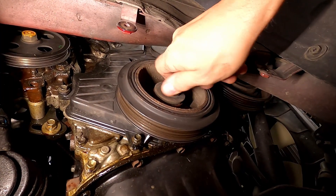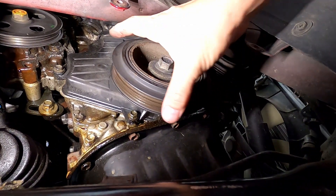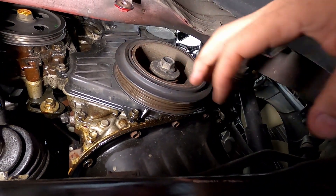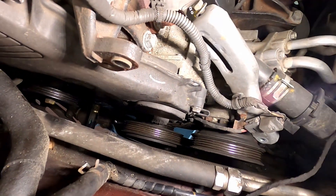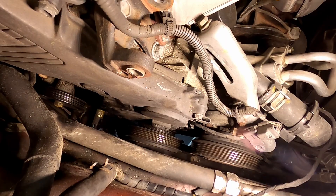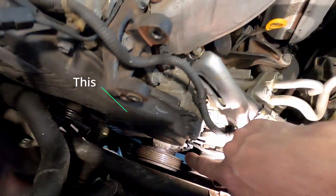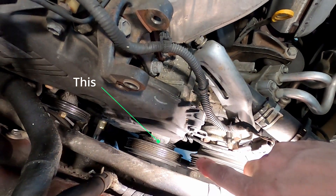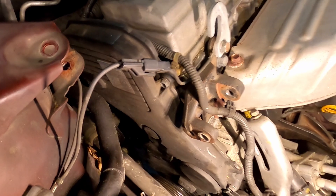The crankshaft pulley uses a 19mm bolt. I should set TDC at this point, aligning the engine, because I'm going to be removing the timing belt. I'll just turn the engine until that zero lines up for TDC.